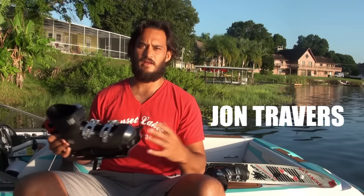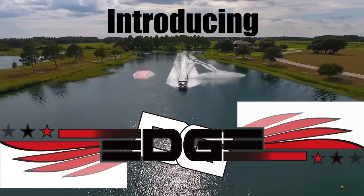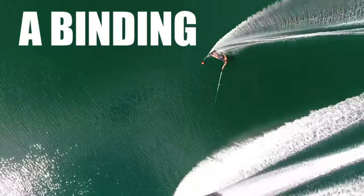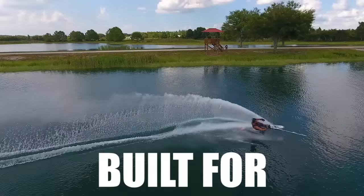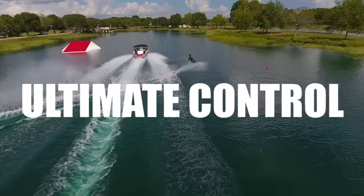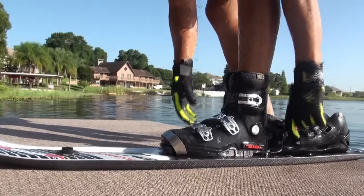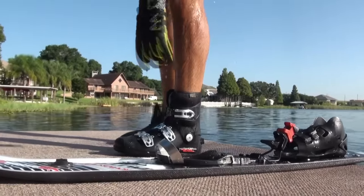As a professional water skier, I've always been looking for a binding that makes the ski perform how it should. There are a few reasons we developed this binding: number one for safety, and number two is for it to be one with the ski.